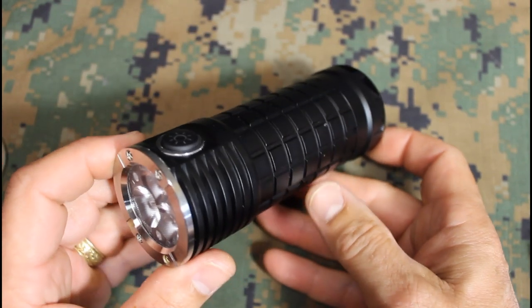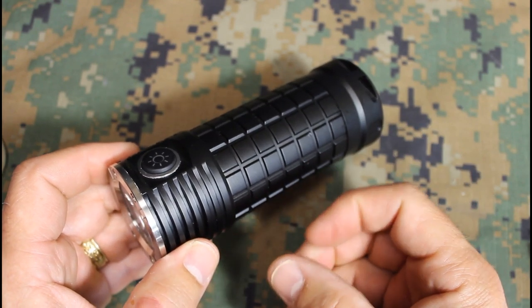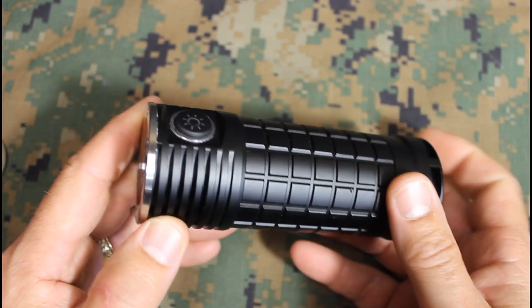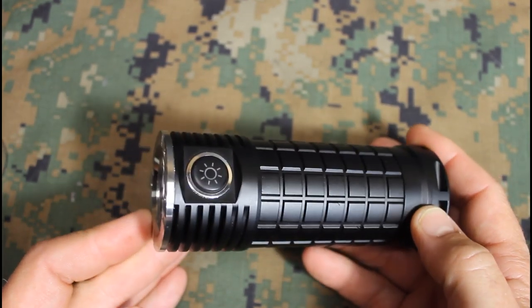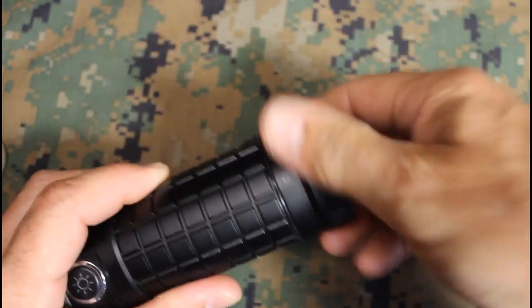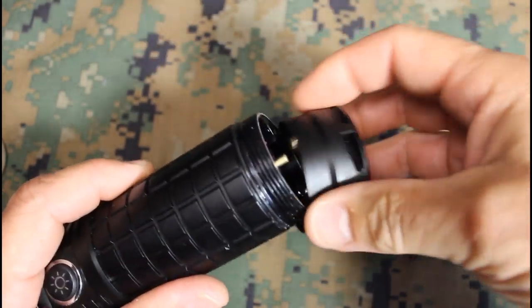Out in the field, it produces a very smooth flood — it's soft area lighting, really nice outdoors. It's not harsh like a lot of lights, and with 2,800 lumens you'd expect it to be pretty harsh. To get to the battery compartment, just unscrew the tail cap.